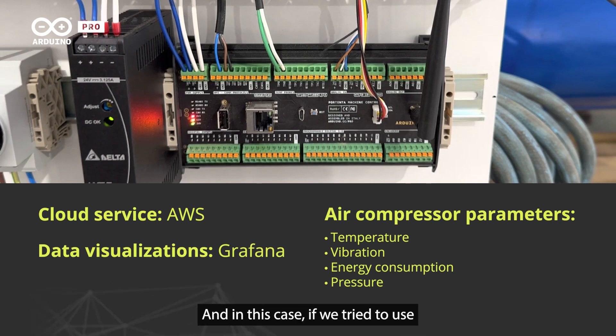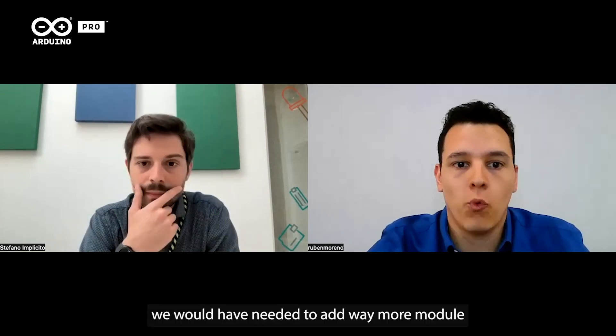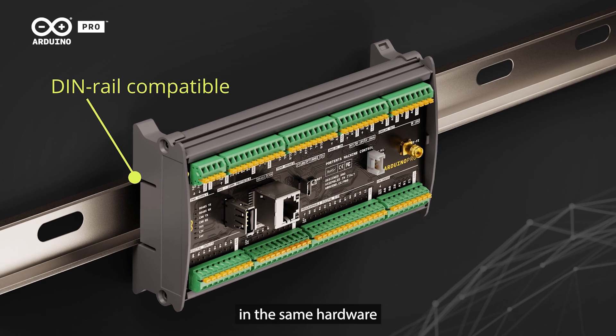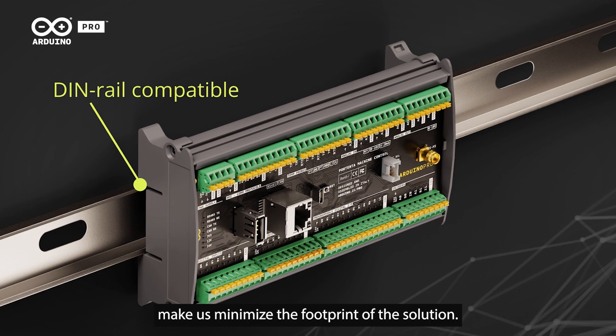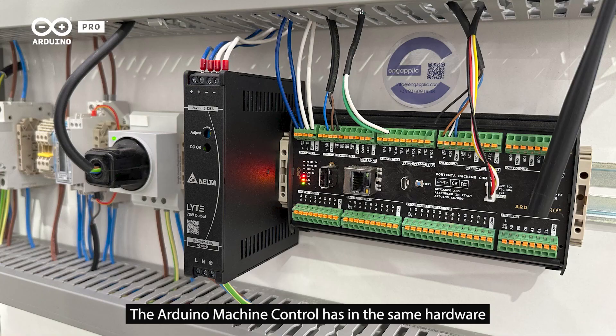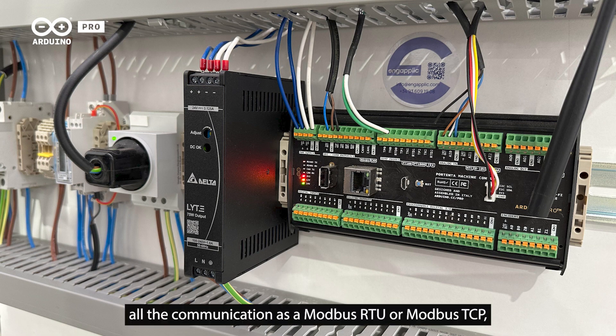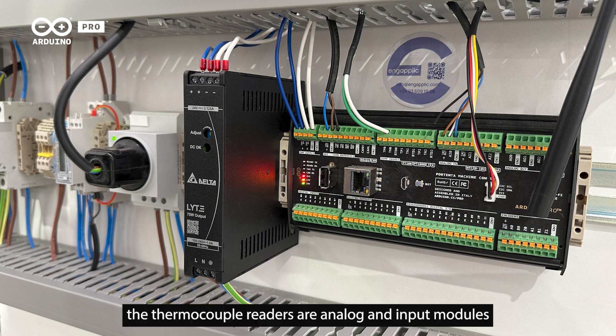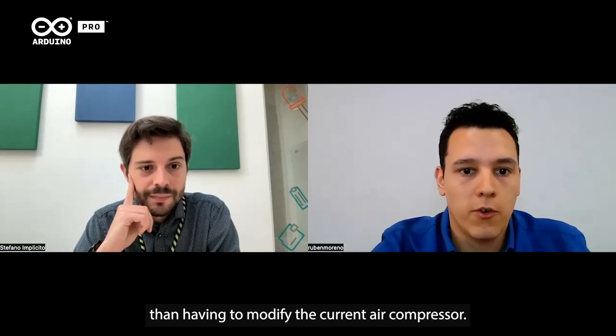If we had tried to use a more standard industrial solution, we would have needed to add many more communication modules and input modules. In this case, the Arduino Pro DIN rail solution offers everything in the same hardware, which minimized the footprint of the solution. The fact that the Arduino Machine Control has Modbus RTU, Modbus TCP, thermocouple readers, and analog input modules all in the same hardware made it much easier to integrate into an industrial solution without modifying the current air compressor.